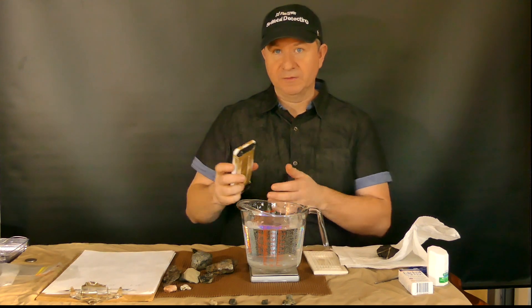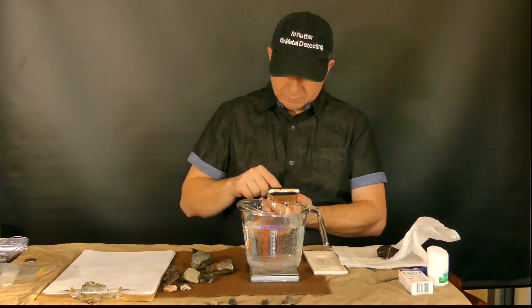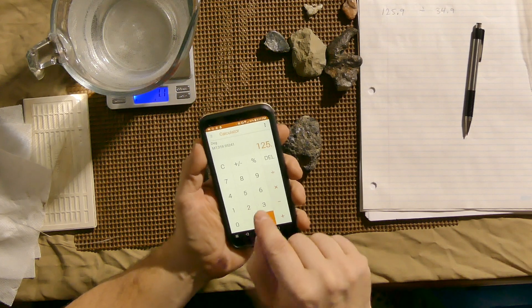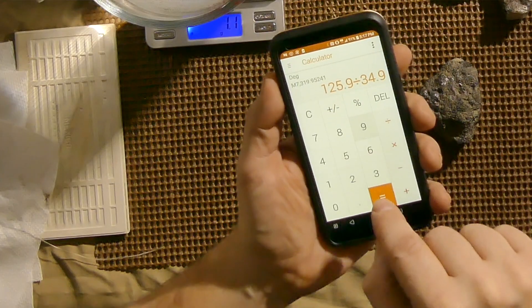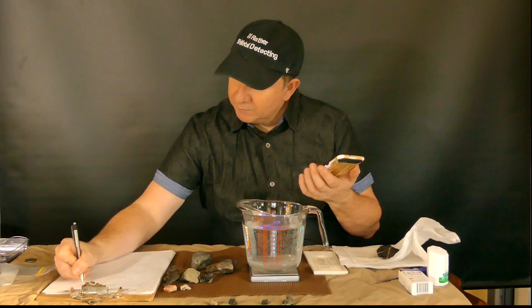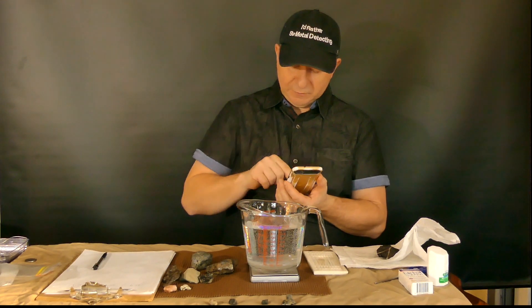Now I'm going to do the calculation. 125.9 divided by 34.9 gives me a reading of 3.60. So the specific gravity is 3.60.